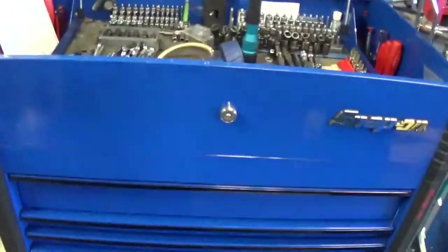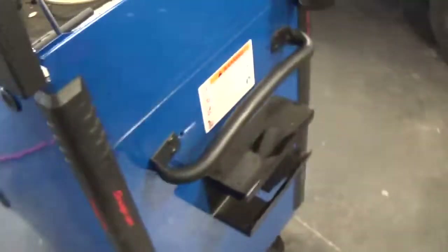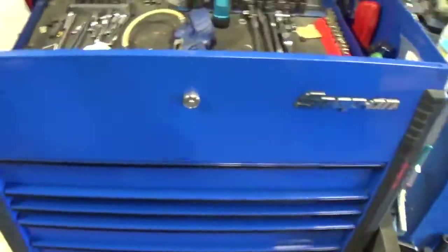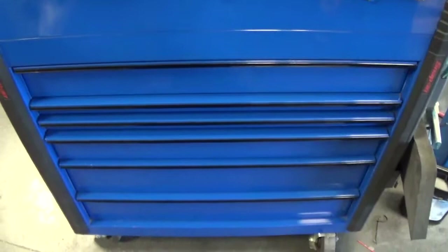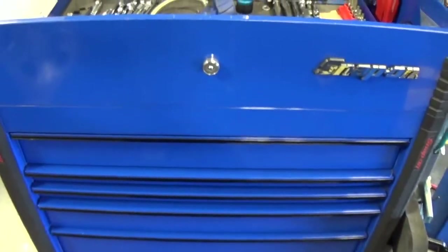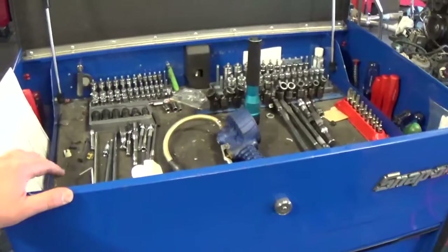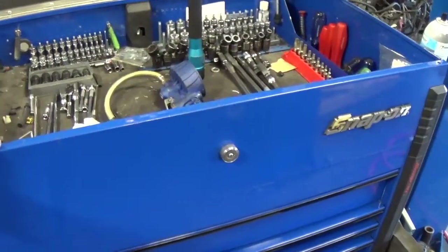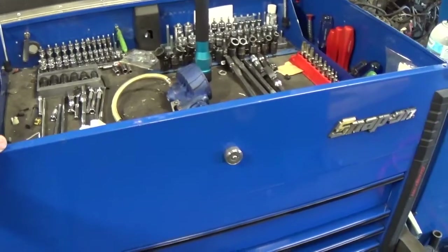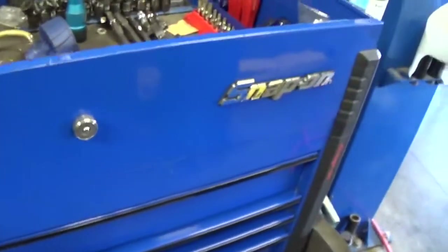This is a Snap-on roll cart, a KRSC series in royal blue with a blackout package. I did not buy this new - I bought it used and got a great deal on it. If you need a toolbox or a roll cart and you've got a little bit of cash, buy a used one because it's just a great value. If I was a brand new technician just starting out I would get a roll cart first. Get a good size roll cart - I don't care if it's Snap-on, Mac, Matco, Cornwell, or Harbor Freight. Harbor Freight actually makes some pretty cool roll carts now for a great price.